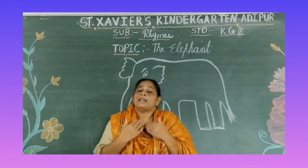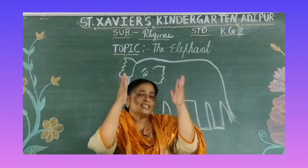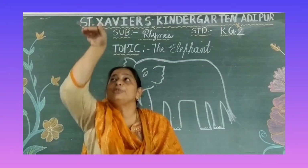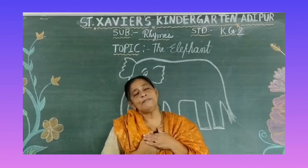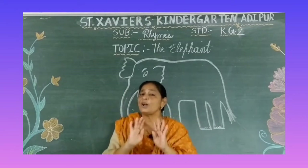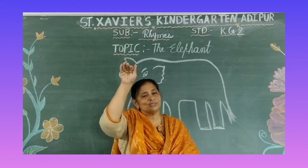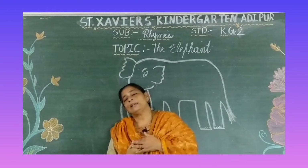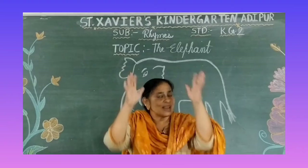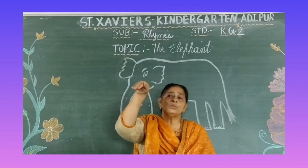So my dear students, once more we will sing. My elephant is so big, so fat. He walks like this, he walks like that. He has no hands, he has no toes. But goodness gracious, what a long nose! Once more — My elephant is so big, so fat. He walks like this, he walks like that. He has no hands, he has no toes. But goodness gracious, what a long nose!